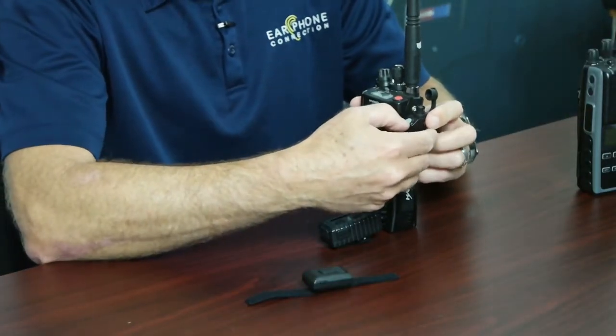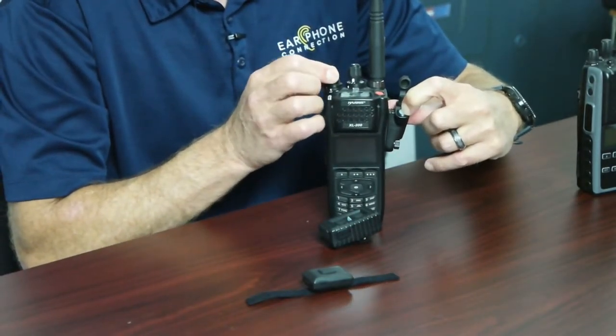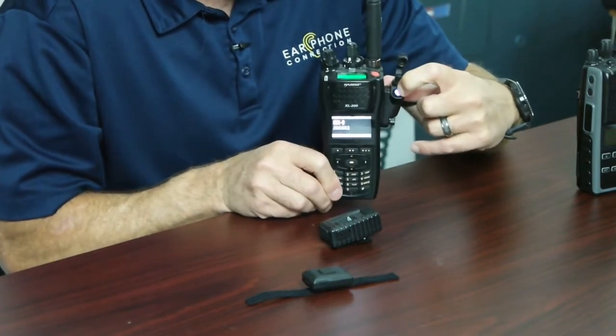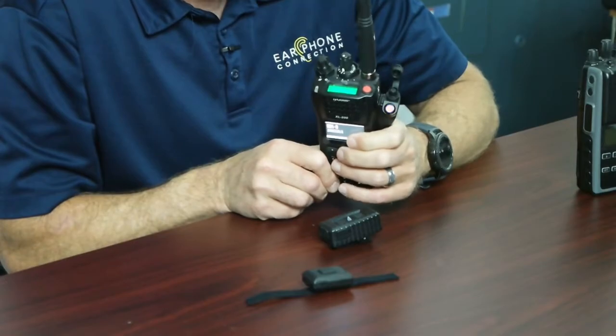You're going to hold down the push-to-talk button on the adapter and turn on the radio at the same time. I press down on the button — it's a clear button — hold it with the tip of my finger, and turn on the radio. What we're looking for is for this button to turn blue and red, which are the common colors for pairing. You'll see that light go on, now flashing blue and red.